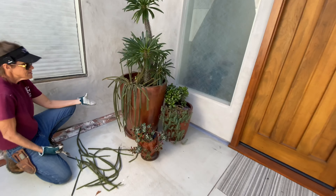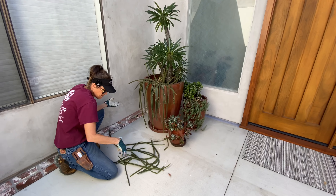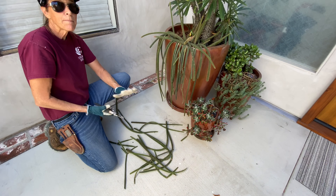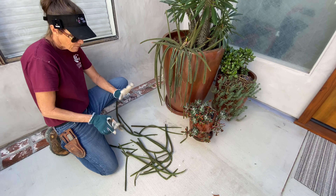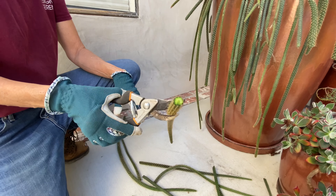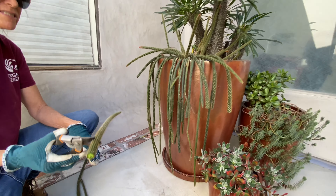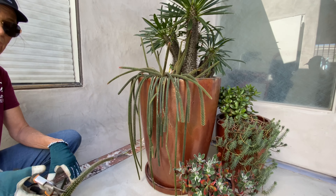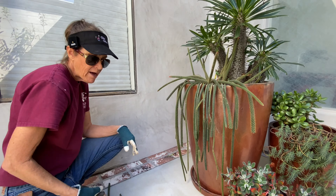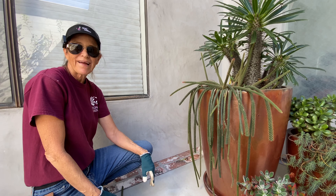Look at how nice that looks! Now, see all of these pieces — unlike a succulent, since this is a cactus I am going to box these up and put them in my garage and wait for the ends to callus. I'll give it a week or two and then I'm going to stick these cuttings in dry potting soil and wait for them to root, and I will have another gorgeous rat tail plant.